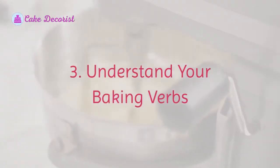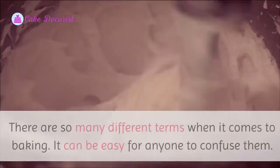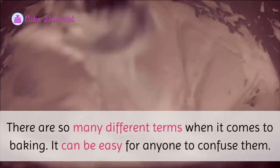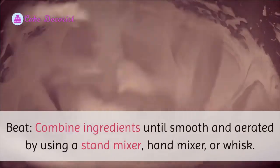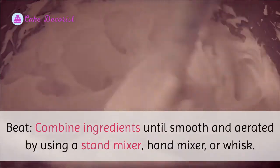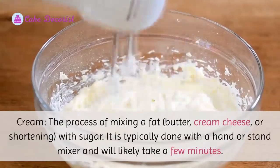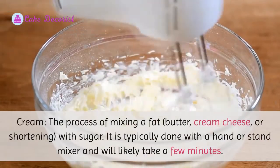Number three: understand your baking verbs. There are so many different terms when it comes to baking, and it can be easy for anyone to confuse them. Beat: combine ingredients until smooth and aerated by using a stand mixer, hand mixer, or whisk. Cream: the process of mixing a fat — butter, cream cheese, or shortening — with sugar.